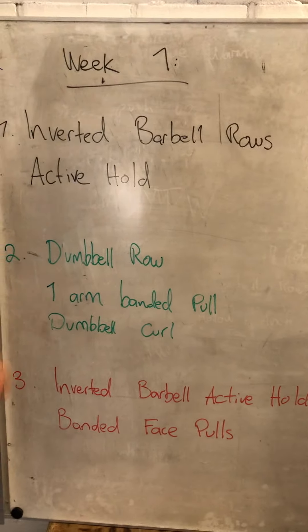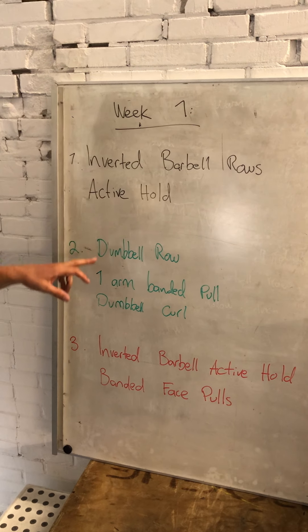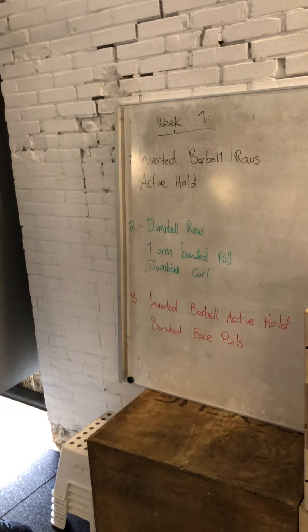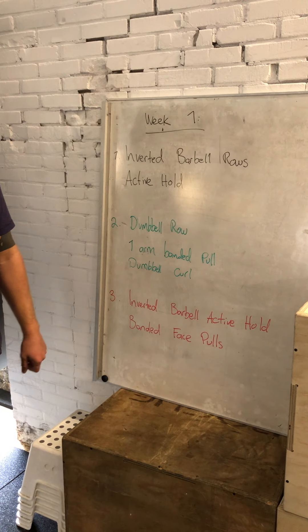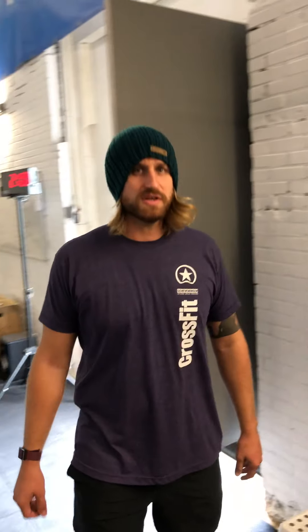This week we are encountering in the workouts: inverted barbell rows, an active hold on the pull-up bar in the rig, dumbbell rows, a one-arm banded pull and a dumbbell curl. And in our last workout we're going to see the inverted barbell active hold and the banded face pulls. We're going to show you these movements now and hopefully you can have fun with them during your first week of the pull-up challenge.